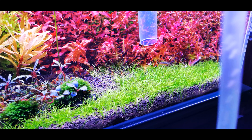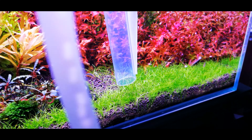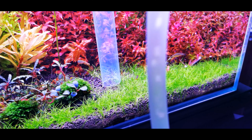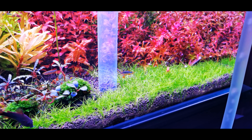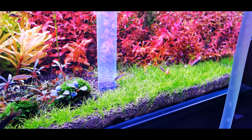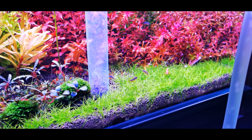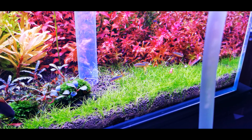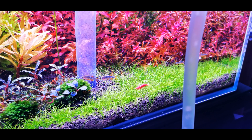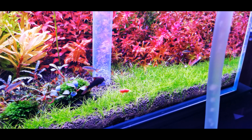Now you're going to see how good this siphoning hose is. Most siphoning hoses, when you press them down to the substrate level, will suck up the soil along with the debris. But with this one, you can see that most of the soil just hovers around the lower level of the siphoning hose while all the tiny debris are being sucked up.